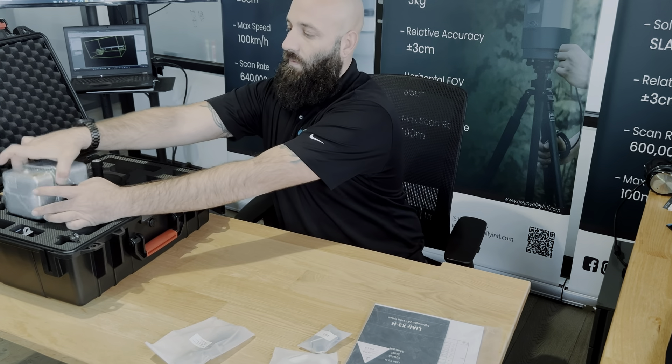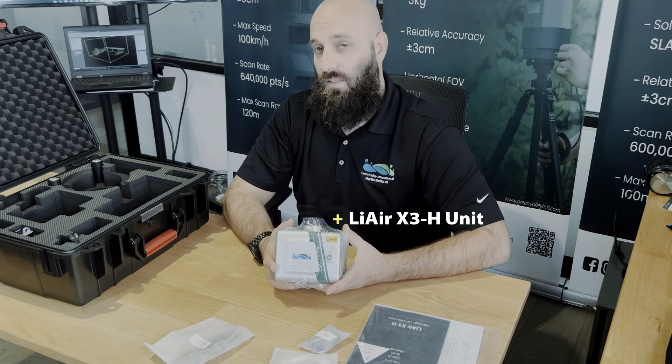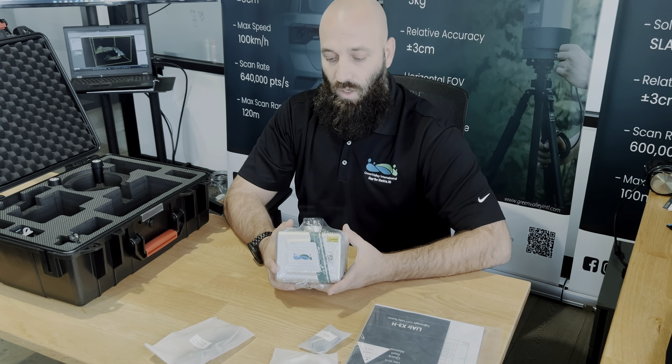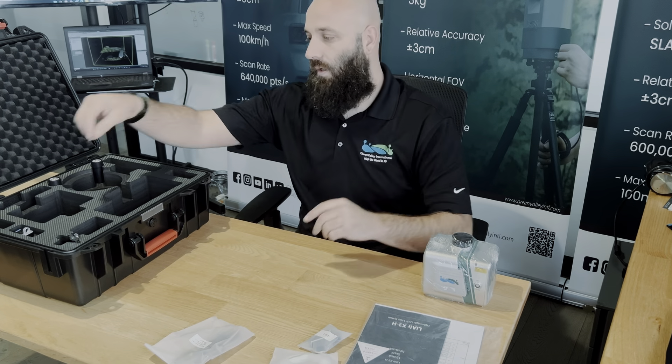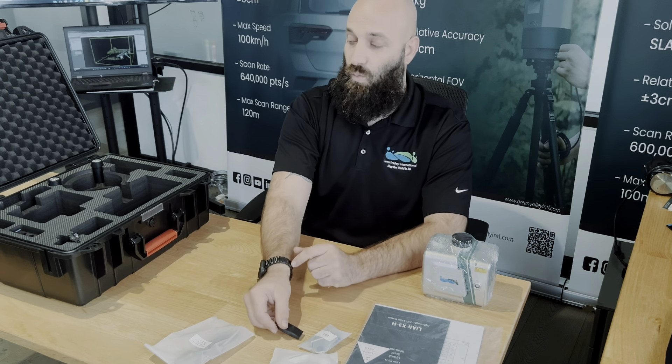Next, we have our actual X3 unit. This utilizes the Li-Box audio sensor. It has a 26 megapixel integrated camera along with a self-developed IMU. You will also see that you have your basic thumb drive — this is how you can extract data as well.